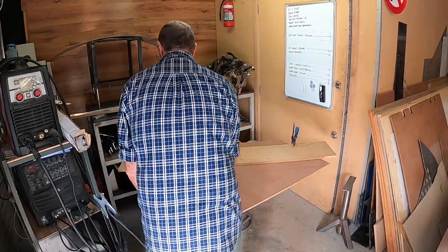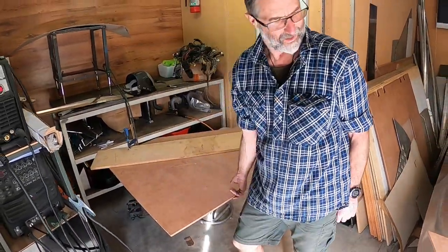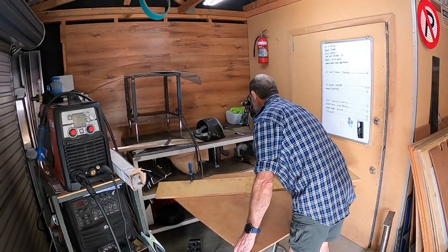So what are you doing? Cutting out your wooden floor because you don't like checker plate. Nice. I need something to hold that up - there's that cable up there.